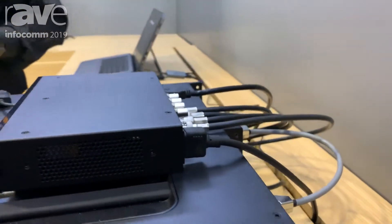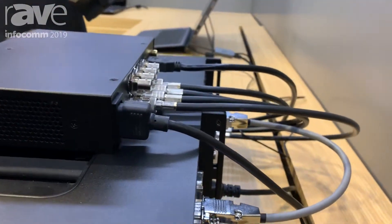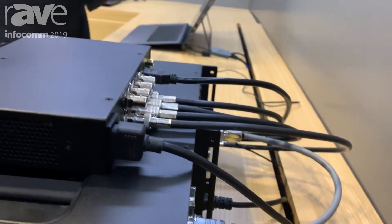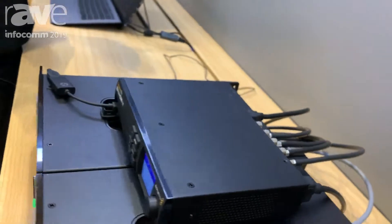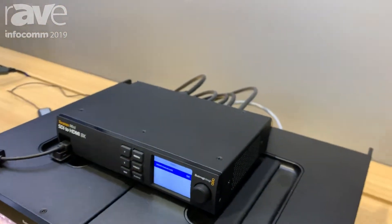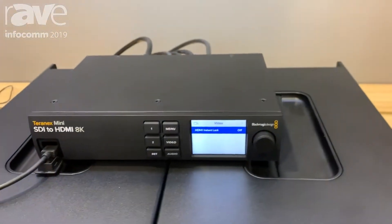This is a unique box — you can actually add LUTs, and it also has the ability to use a probe. So you can create LUTs and calibrate the monitor to make sure that your playback looks amazing.